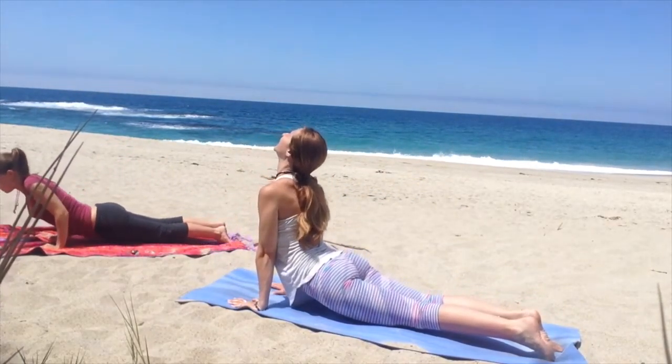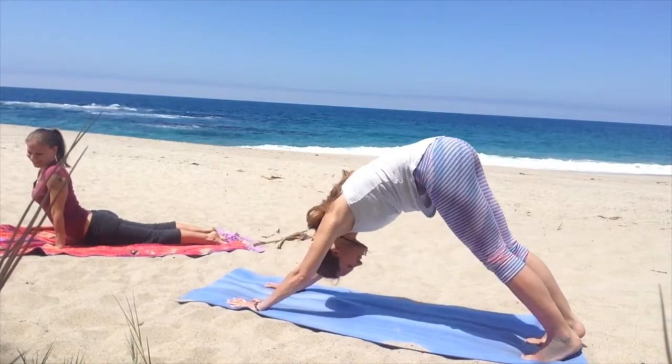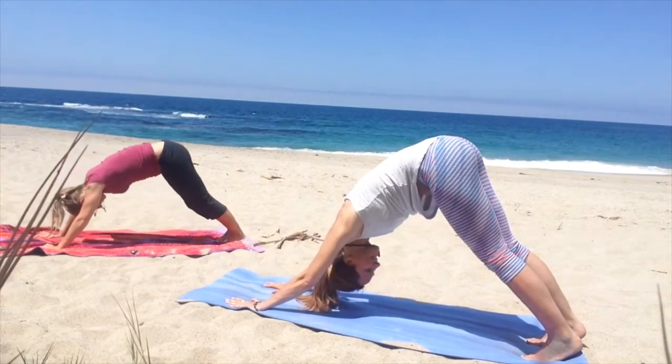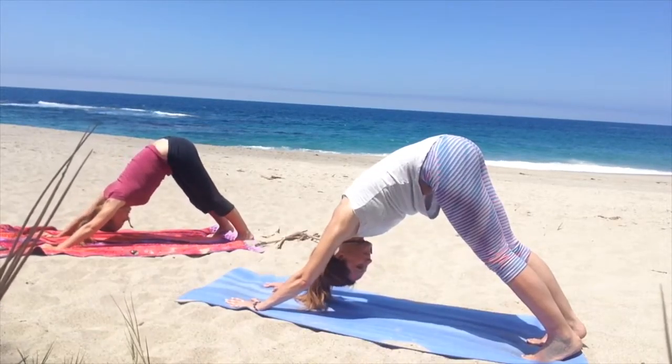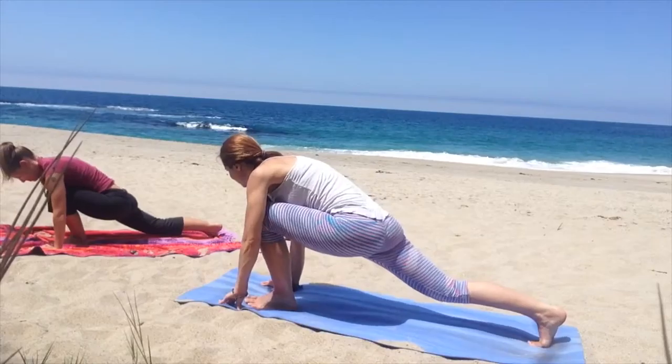Meet me back in downward dog at your own pace, cycling through your plank, upward dog, and downward dog.